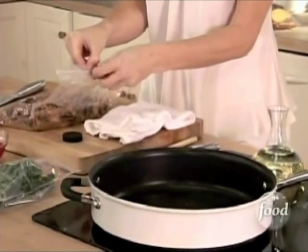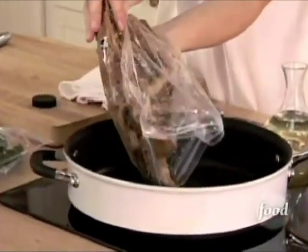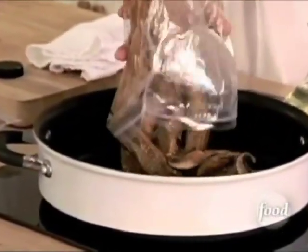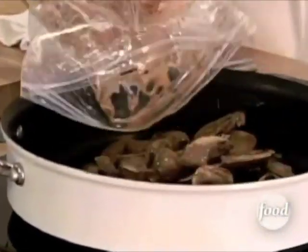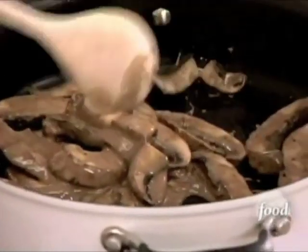First, two tablespoons of canola oil. I just want to sear them, so I'm going to put them into my sauté pan. Spread them around so they cook up nice and evenly.